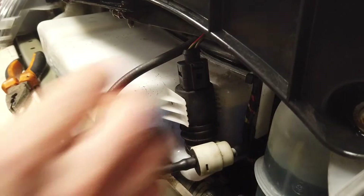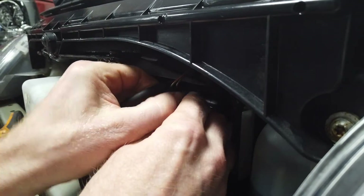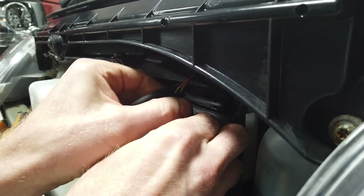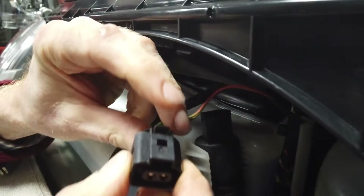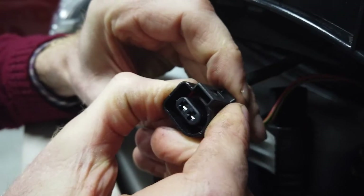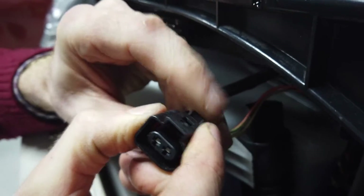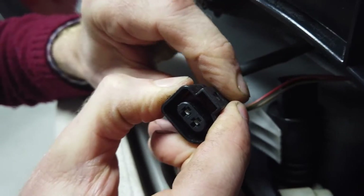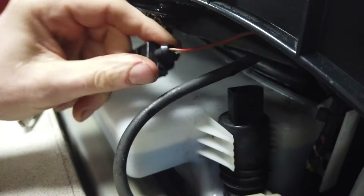There's an electrical connection on the top. Try to get it off while the pump is still in situ. You need to press the little clip and pull it back — that releases the connector. Pull it back that way and you've got the connector off.